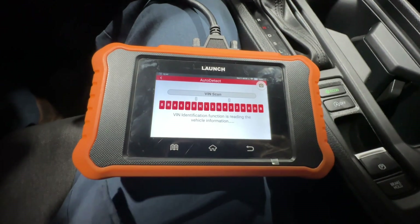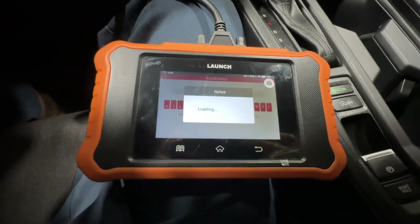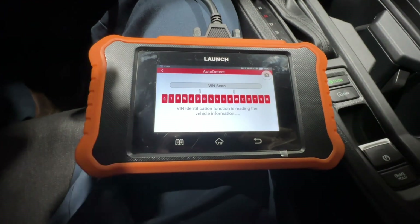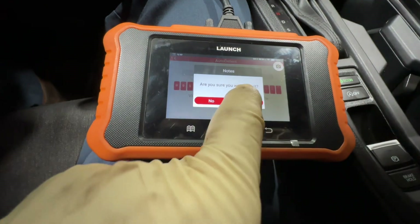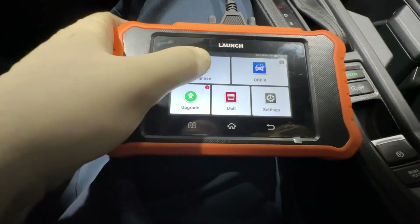Welcome or welcome back to the channel. In this video we're going to be using the Launch X431 2.0 for Hondas and Acuras to do some function testing and a data list on the wastegate on a turbo Honda. We're going to back out of this here because that does take a while and sometimes doesn't even work properly, and we're just going to hit Diagnose.